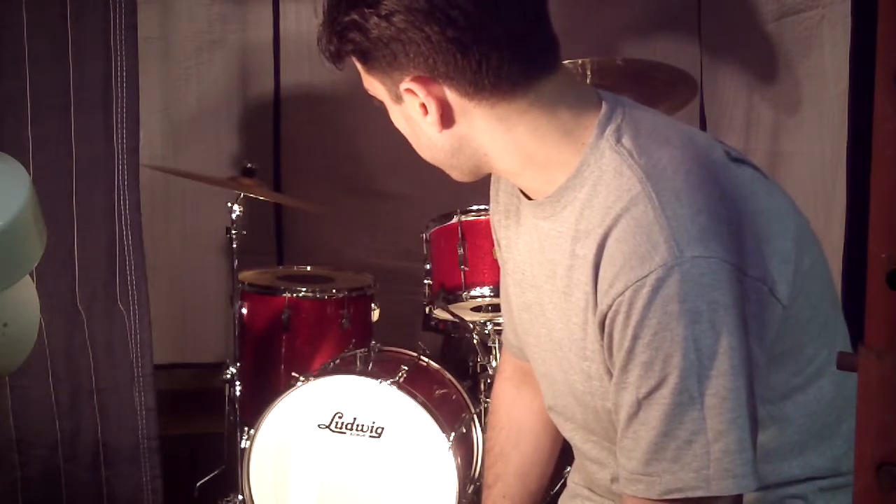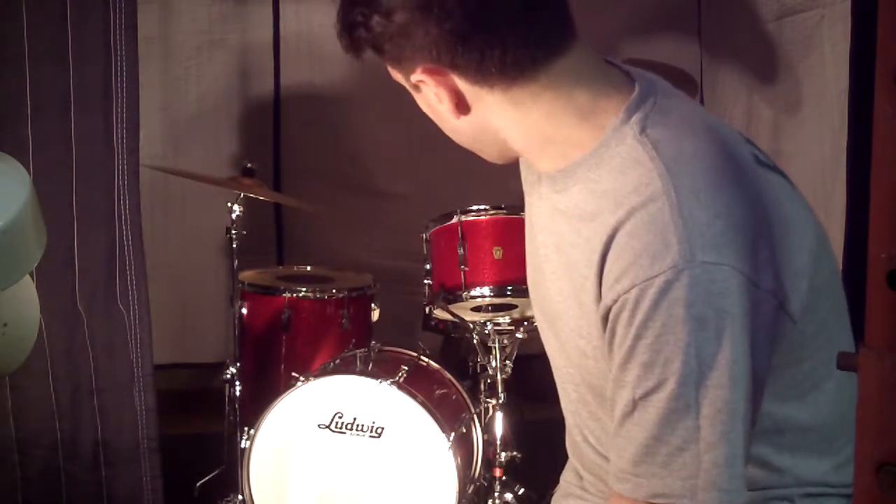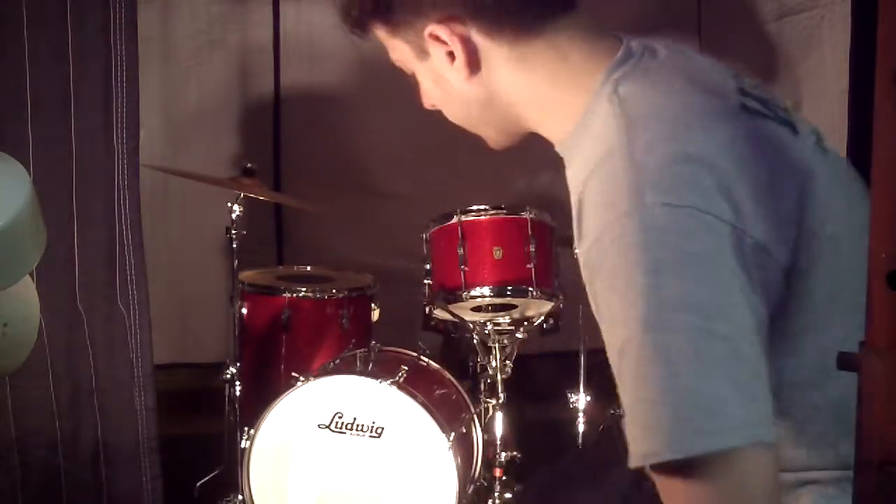For the demo purposes, I've got Dream Bliss cymbals and a Sonar snare, so here we go.